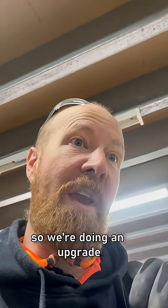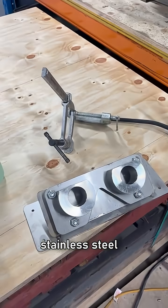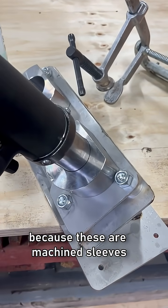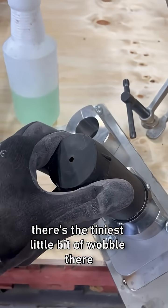So we're doing an upgrade from timber to stainless steel, and this is far more accurate because these are machined sleeves. So this goes in — there's the tiniest little bit of wobble there.